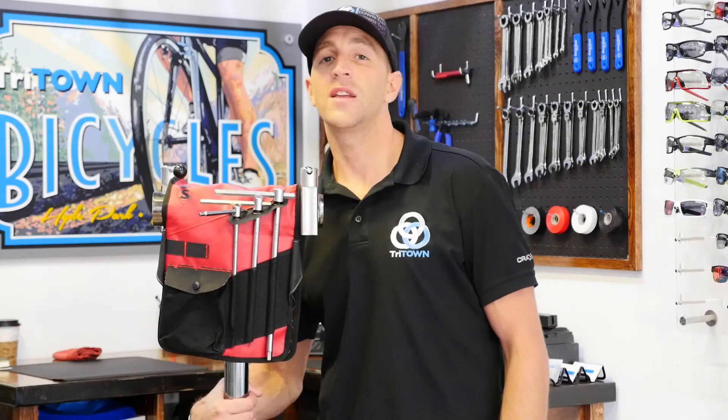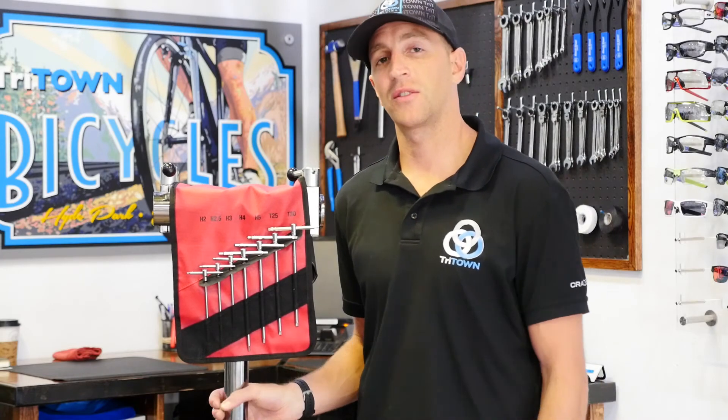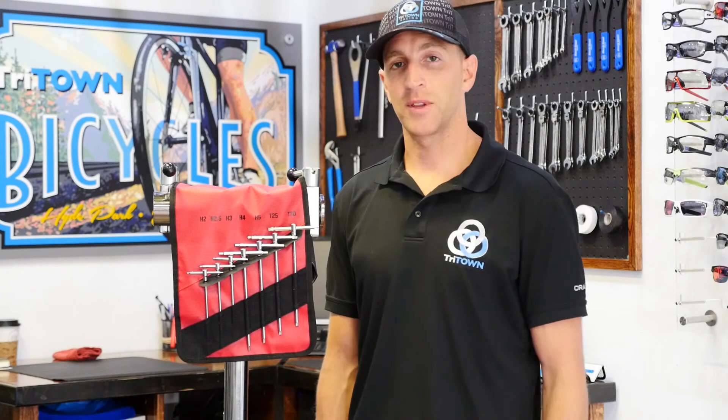This toolset retails for $185, which is definitely more than what you'd pay for a hex set at Home Depot, but you get what you pay for with this. Very high quality. We think it's going to probably last you a lifetime, even if you're a professional mechanic, and if you're just an enthusiast, you're going to be blown away with the quality of this and love it probably even more. And that is the Silca T-Handle Folio.